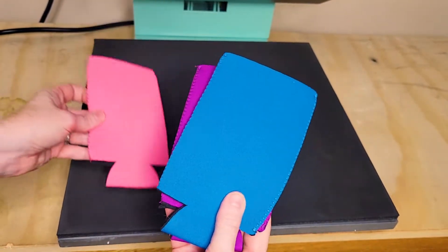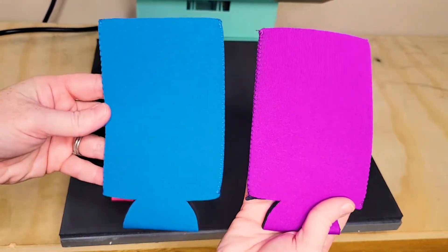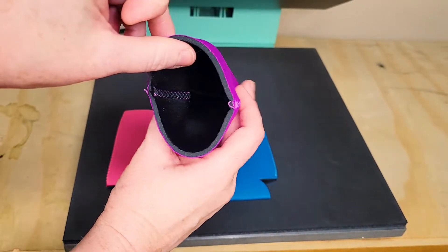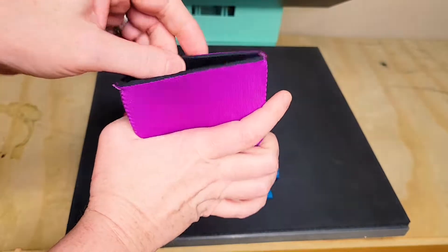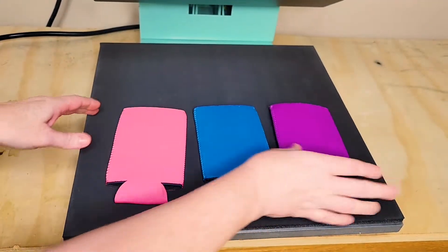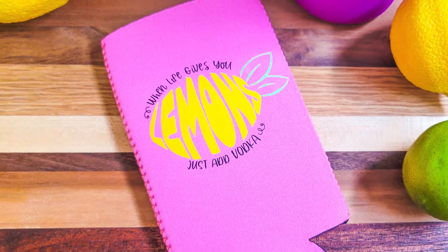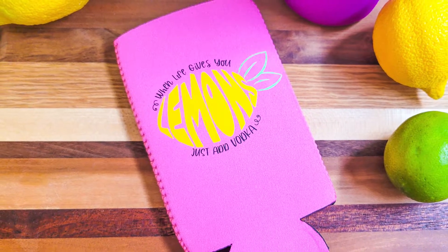Take a look at this great beginner's HTV project: can koozies. Grab yourself a set of can koozies, or can coolers as they're sometimes called, and then choose an HTV design you want to press onto it. For the design that I chose, I used several colors of Siser EasyWeed HTV and cut it out with my cutting machine.